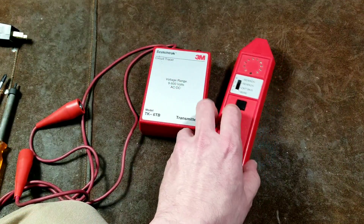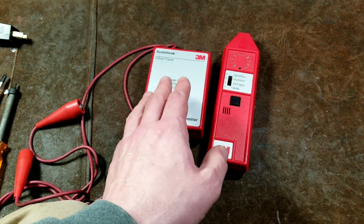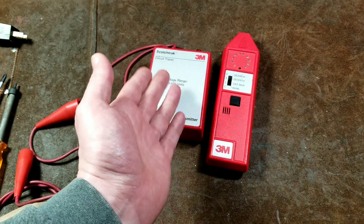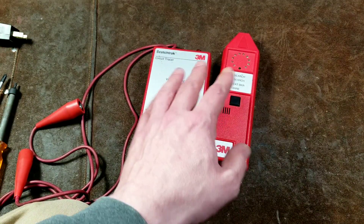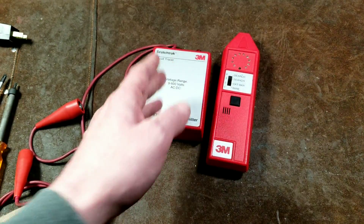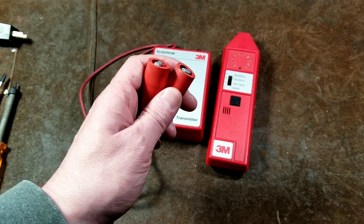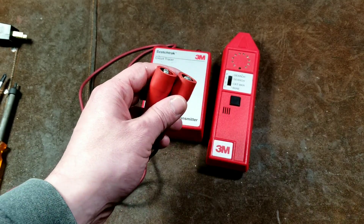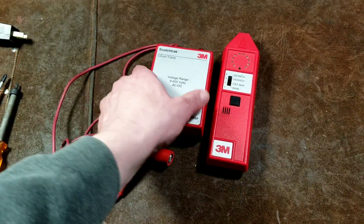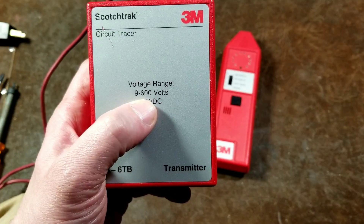This is a quick review of the 3M Scotch Track TK6B live circuit tracer. Many places like Harbor Freight sell cheap $20 circuit tracers, but those are offline — for circuits that are disconnected. This is an online or live circuit tracer. Even with a dead circuit, you can put a battery in series to provide your own power. This unit works from 9 to 600 volts.